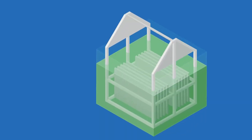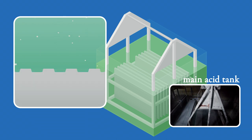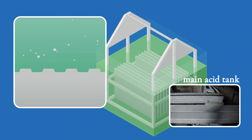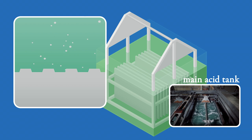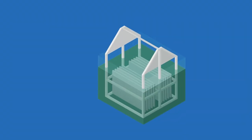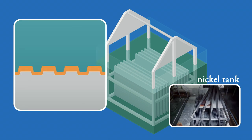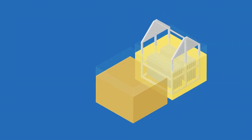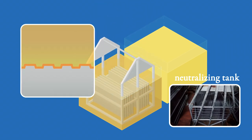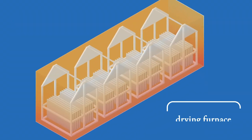To increase adhesion between the steel plates and the glaze, the steel passes through four degreasing tanks. Then the surface is washed with acid, creating a roughness which results in ten times the original surface area. The steel plates are then dipped in a nickel solution, which will serve as a catalyst to strengthen the adhesion between the steel plates and the glaze. From there, the plates are dipped in an alkaline solution to prevent oxidation, then dried at over 100 degrees Celsius.